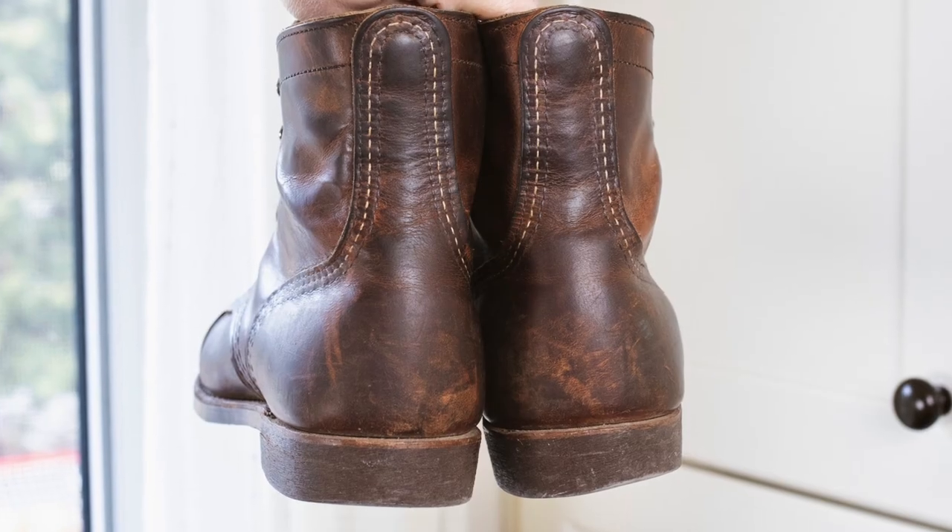Today I'm talking about these classics, the Red Wing Iron Rangers. These are in copper rough and tough leather.